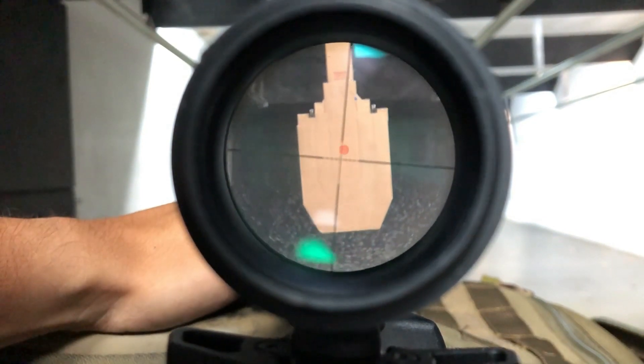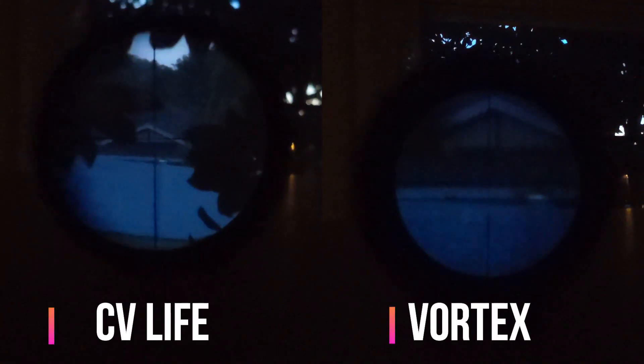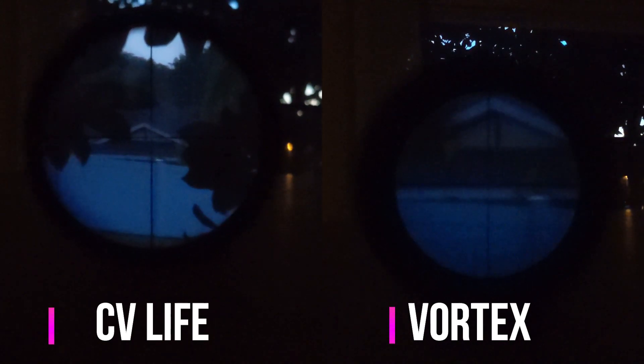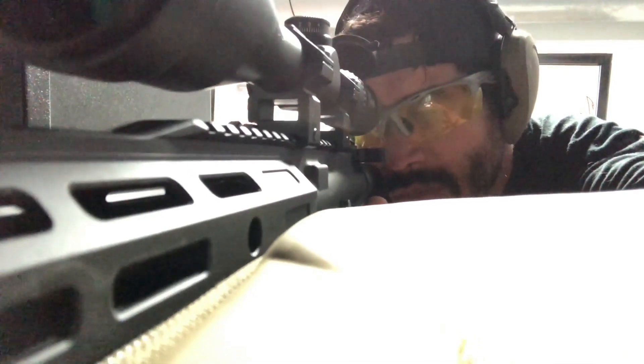Light transmission on both optics is great during the day. However, light transmission on both these scopes is poor at dusk. Neither have illuminated reticles, which is where much of the cost savings comes into play. To be fair, I wouldn't be comfortable shooting with either scope after dusk, so this isn't the best option for varmint control if that is your use case.